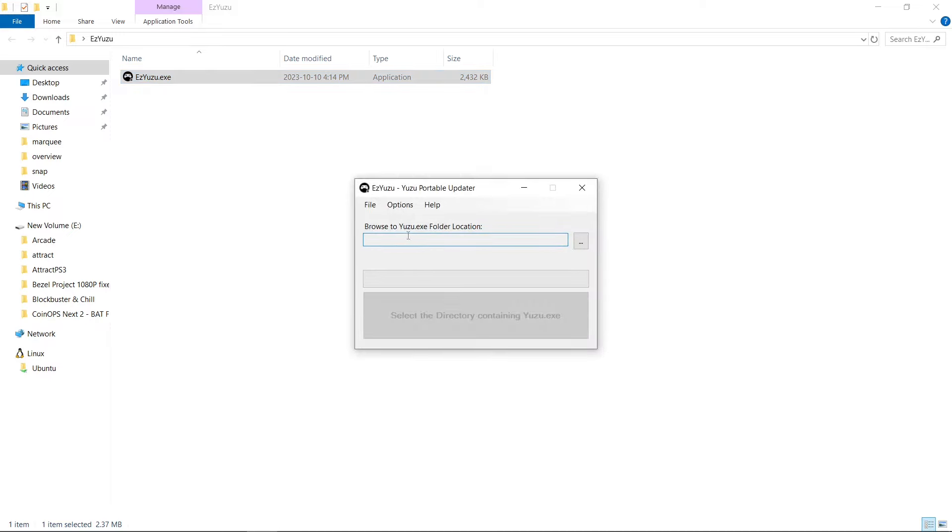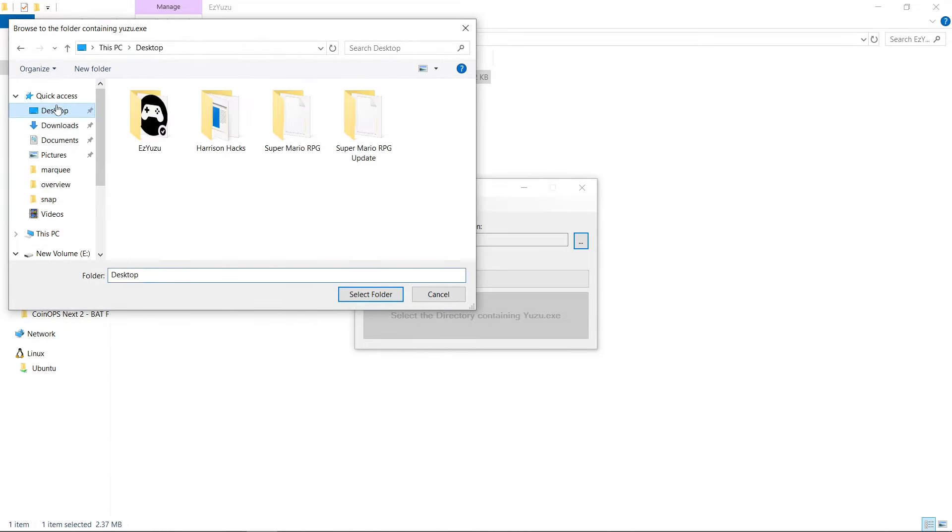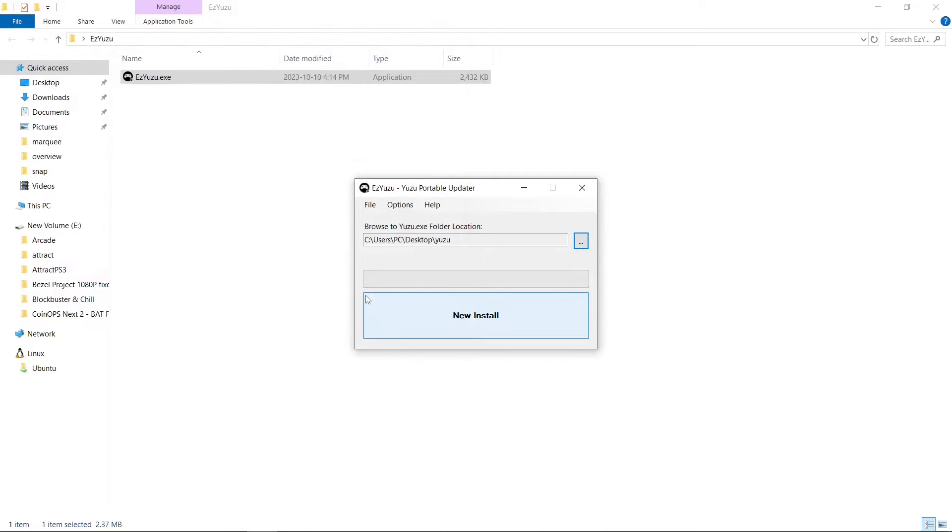So this wants us to browse to where we have our Yuzu.exe — this is for updating purposes — but we don't have one yet. This will create one very easily, so we'll click the three dots on the right. I'm going to go to the desktop, create a new folder, name it Yuzu, hit select folder, and at the bottom it will populate and say new install. Left-click, and we can close out of our Easy Yuzu folder.